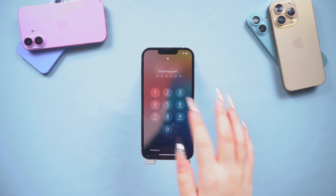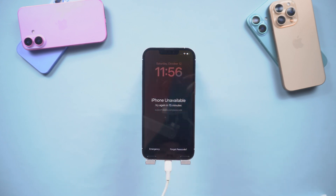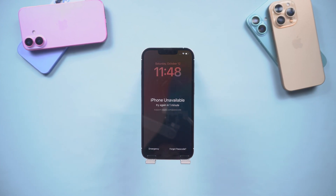Have you ever forgotten your iPhone lock screen password, or entered the wrong password too many times, causing your iPhone to become unavailable? Hello guys, welcome back to the Tenorshare channel. If you've encountered the problem I just mentioned, don't worry.